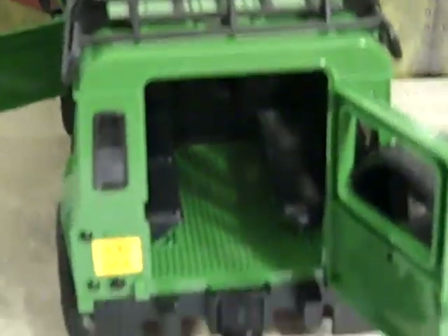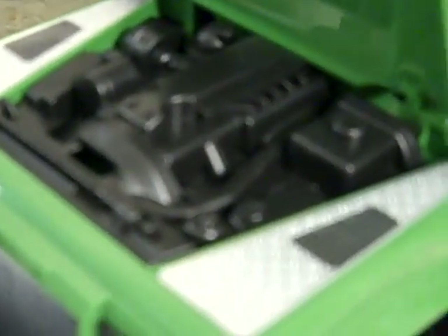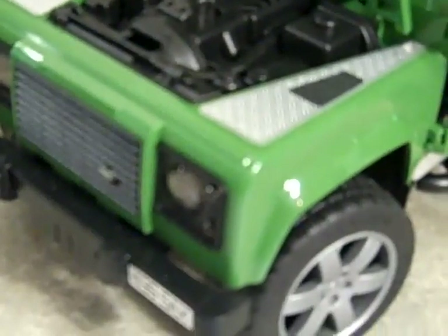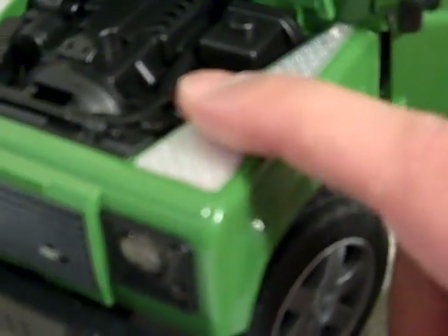Bruder also makes this in a white version — it's a white pickup truck Land Rover. The hood is opening and you can look inside and touch it. These stickers you see here — I was originally thinking it was a paint job — but the stickers are actually textured to feel like raised metal, which is kind of cool.